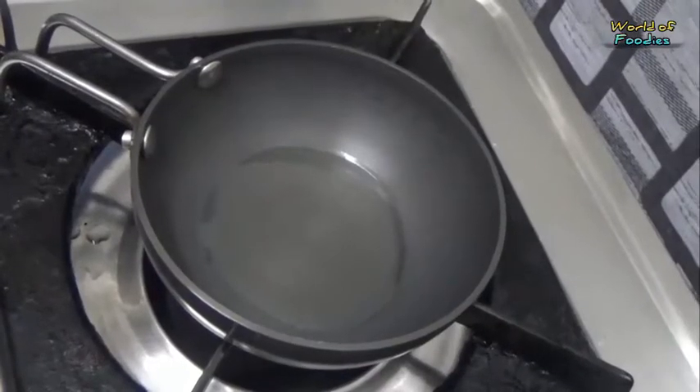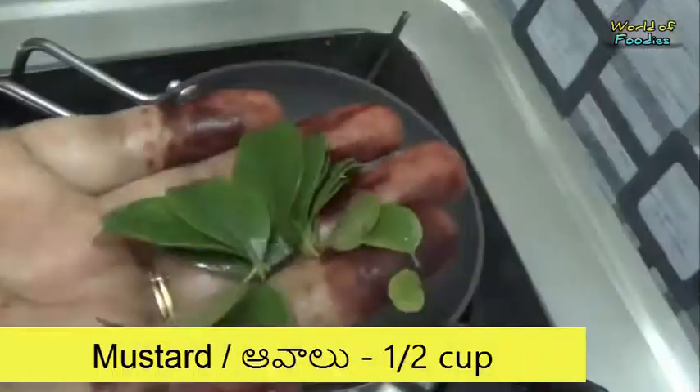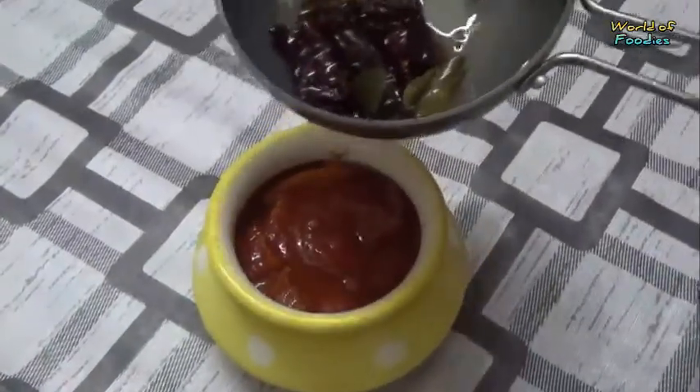Or you can add tempering with 2 tbsp oil, jeera, mustard seeds, curry leaves and red chili. Make sure that the oil cools completely before adding.